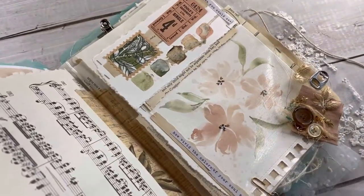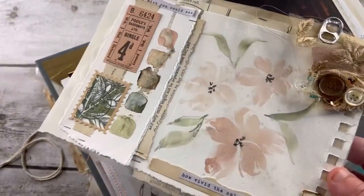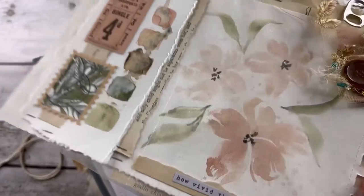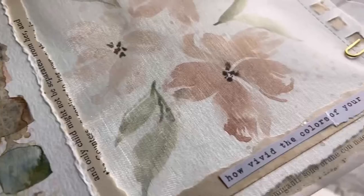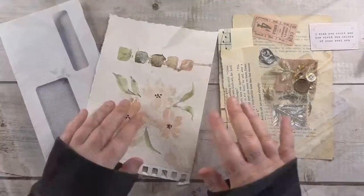Hi everyone, I'm Francesca from Zang Journal Joy. Welcome back to my channel. In today's video I want to share with you how to recycle a junk mail and transform it into a beautiful vintage envelope for your Zang Journal.